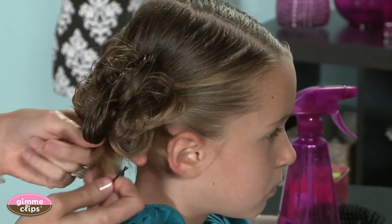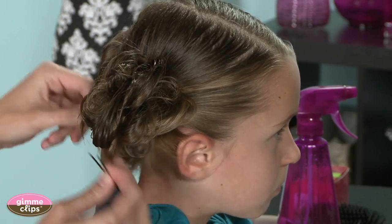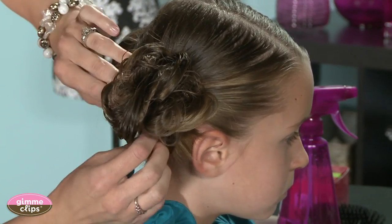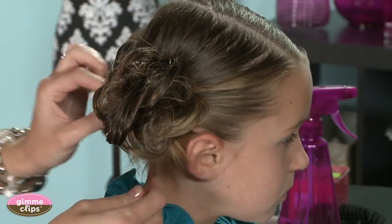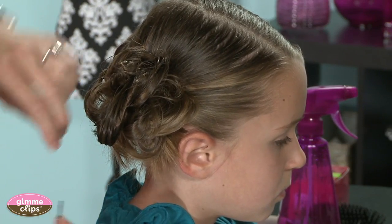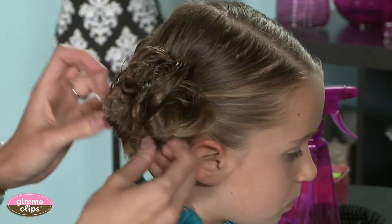If you have hair left hanging down underneath, you can leave that, you can spray it around, or you can try to hide it up underneath — whatever you prefer. It's a messy bun, it doesn't need to be the same on either side, it doesn't need to be precise. It's just a quick fun style.